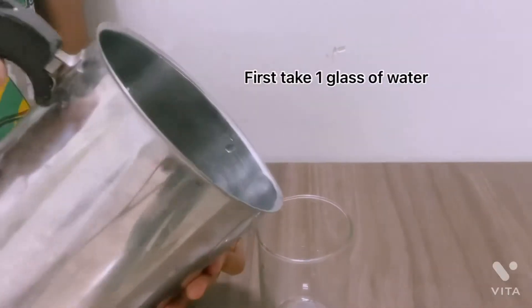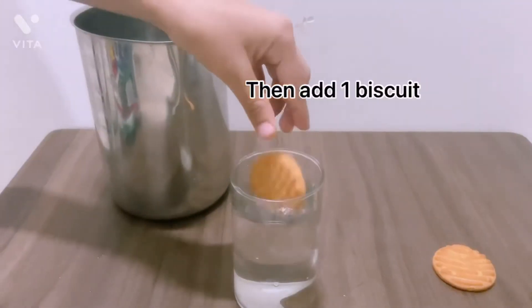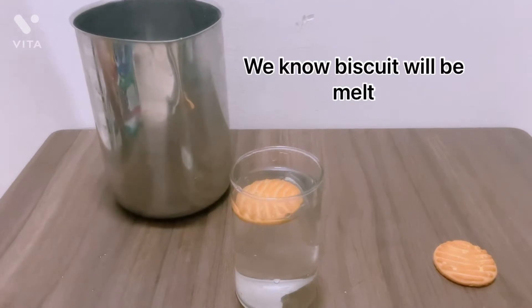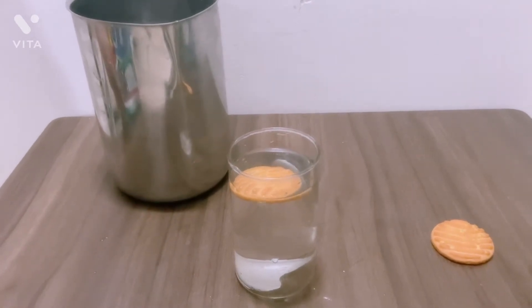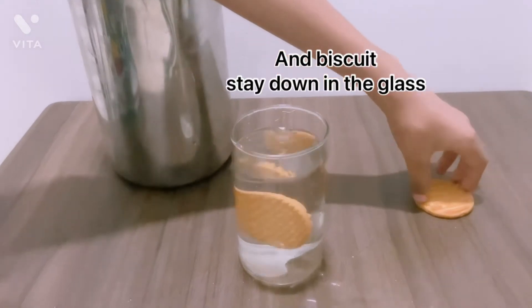First, take one glass of water. Add one biscuit. We know biscuit will melt and biscuit stays down in the glass.